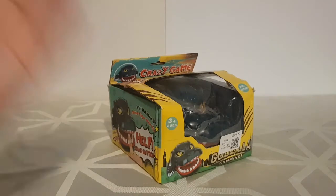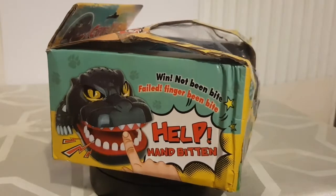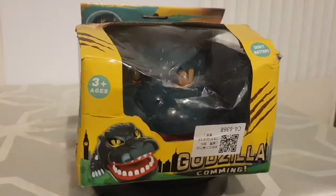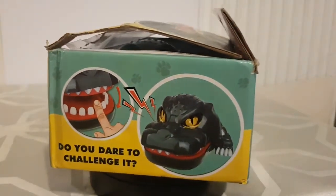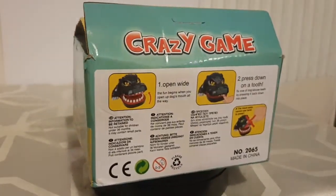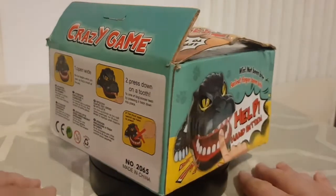Before we open this up and have a look at the game, we need to have a look at the box. Let's just get a quick overview — it's pretty damaged, this is how it arrived. You can tell it's mostly a bootleg, but it's a bootleg I love. So it's Godzilla, it's a 'crazy game' according to the box.